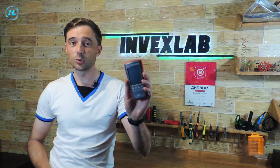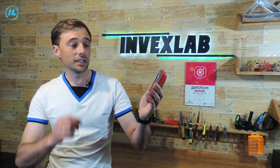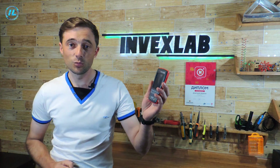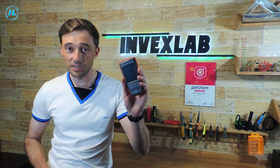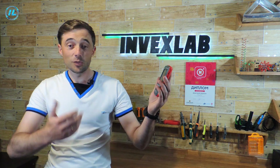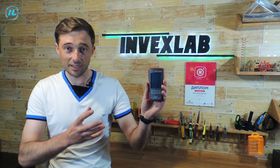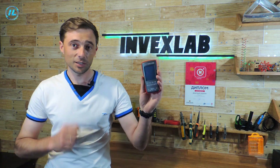Today I want to show you another wonderful multimeter. This is a multimeter from the company Tooltop. It also has many functions, and a distinctive feature of this multimeter is a thermal imager — that is, an infrared camera. What other features this multimeter has, and what the built-in thermal imager is like, I will tell you in this video.